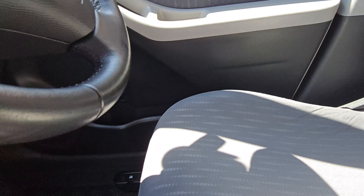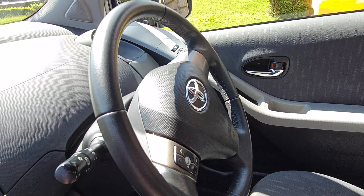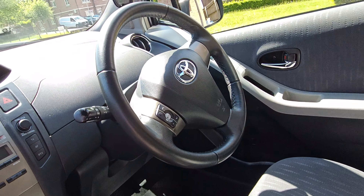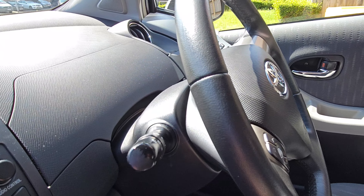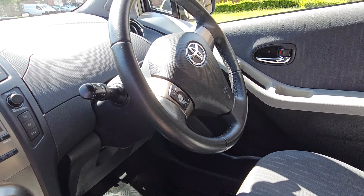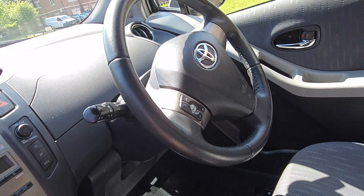I also apply it on the steering wheel using the same technique — I tone it down a little bit. I prefer my steering wheel really matte because it gives it a new look; when your steering wheel is matte it kind of looks brand new. I degreased the wheel before applying it.